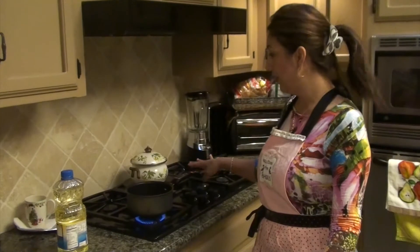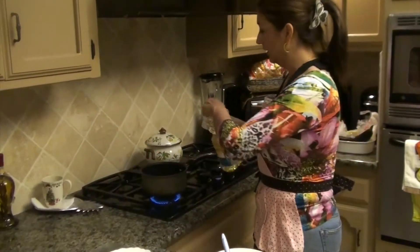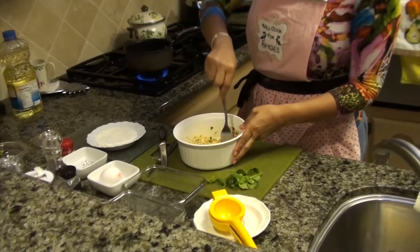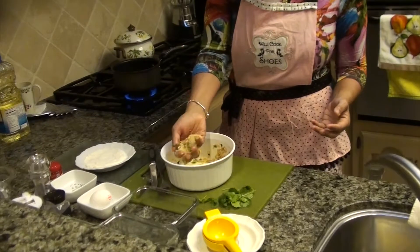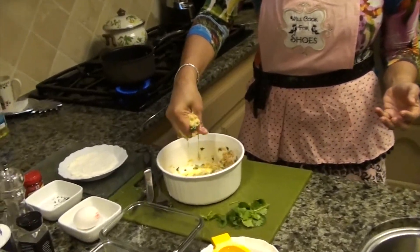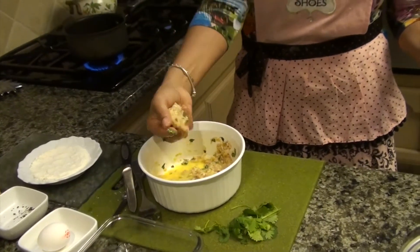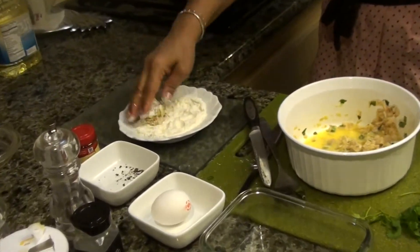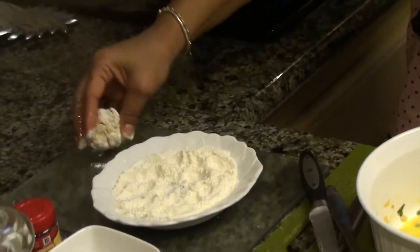It's easy. Turn on your stove to medium-high, ok? And put oil, while you make your croquettes with your hands. And extract all the juice. First coat in flour. Here is one croquette.